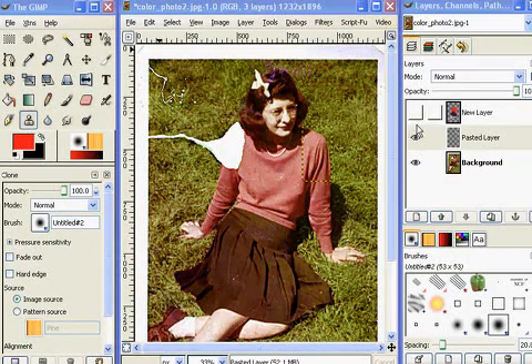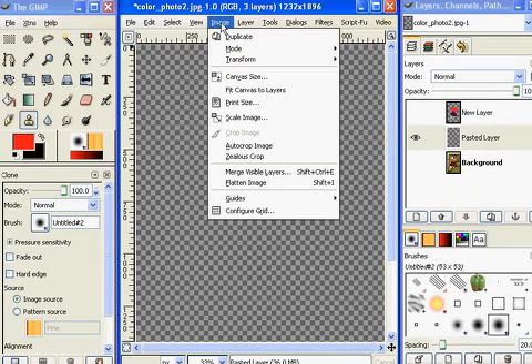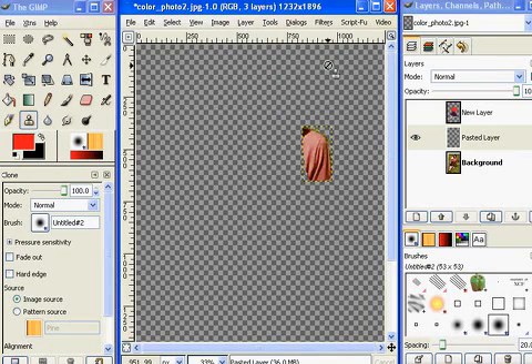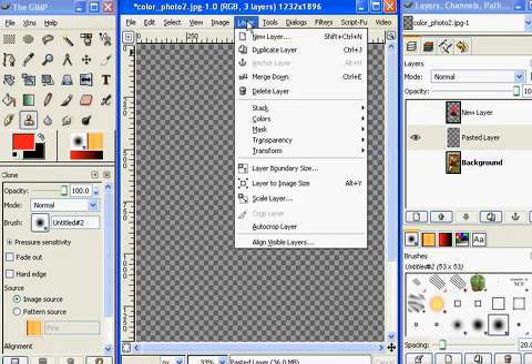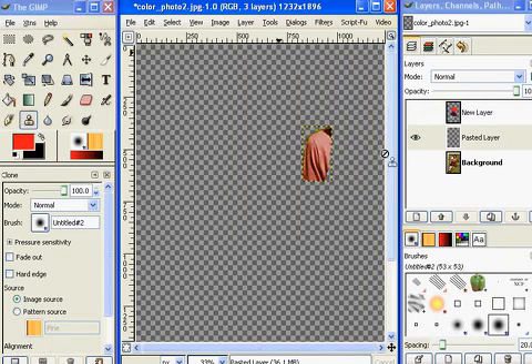We pasted our shoulder on a separate layer, and now we need to flip it. I was having problems before because I was going to Image and then trying to Transform and Flip — but that will do all the layers together. So what you have to do is go to the specific layer, click on it, go to the specific layer menu, then go to Transform, and then Flip Horizontally, and that just flips this shoulder.